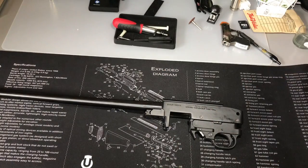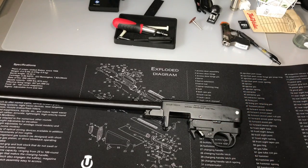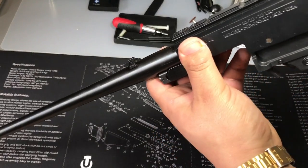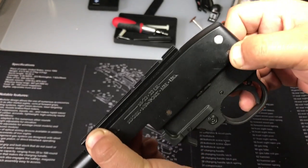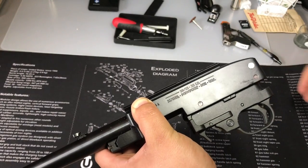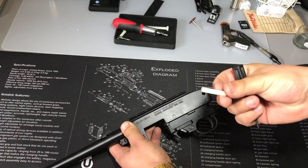Now grab your receiver again, get your freshly cut nylon bolt, and stick it in the buffer pin place. As you can see it sticks in there — check for fitment. You don't want it hanging out. It's pretty flush on both sides. This bolt does not come out as easily as my original one, so if I need to take it out I will have to use a punch.